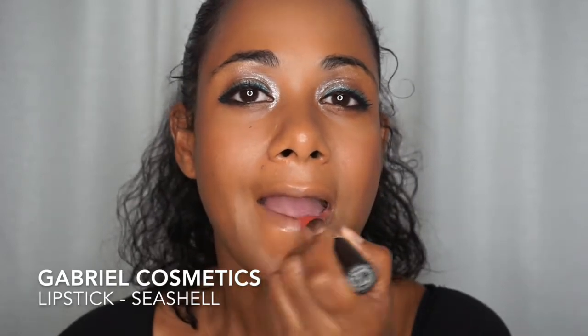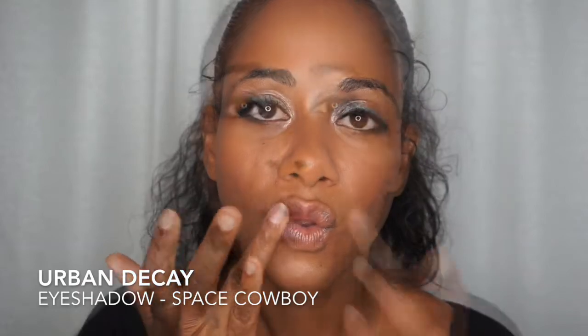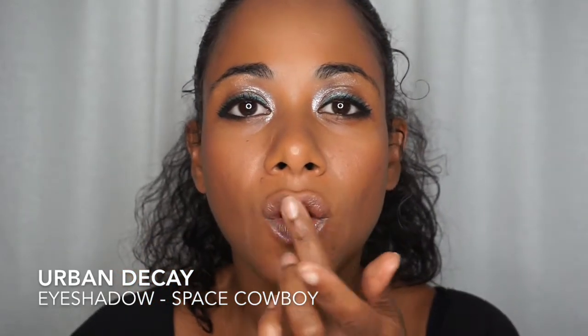Gabriel Cosmetics Seashell is an awesome new lipstick — it's not chalky and I like that. I'm also adding Pacifica's Lip Shine in Opal and a bit of Space Cowboy on my lips for that extra pizazz.